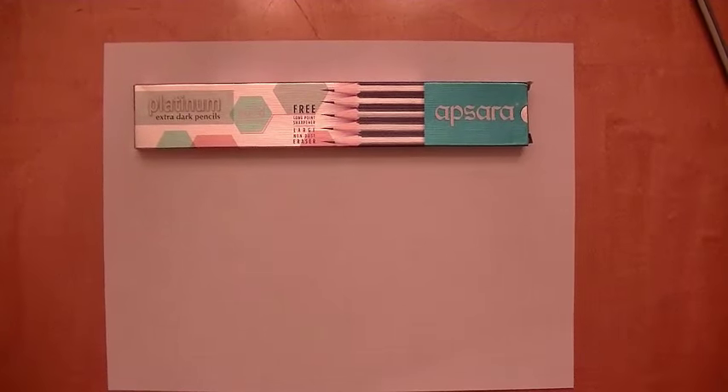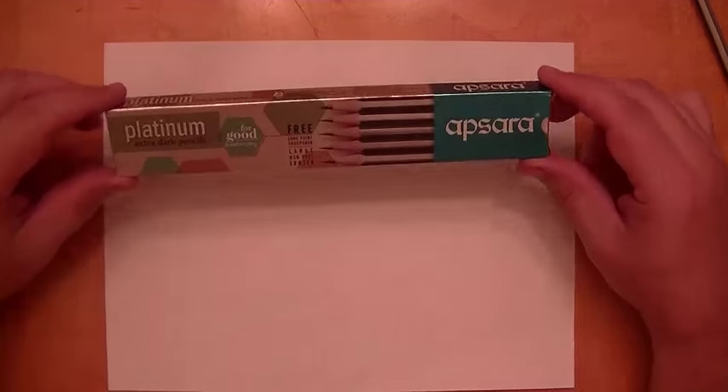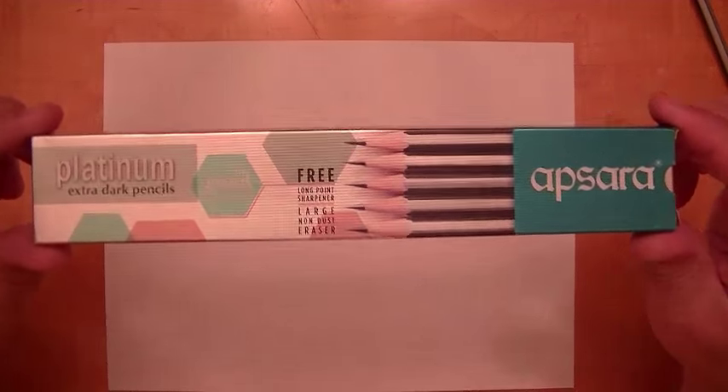Hi YouTubers, we're going to do a review of the Apsera Platinum Extra Dark Pencils.